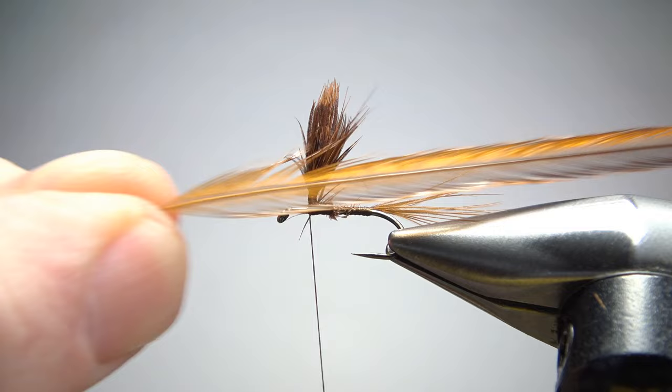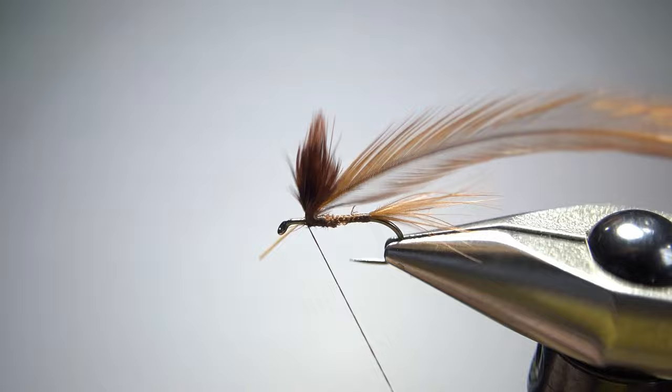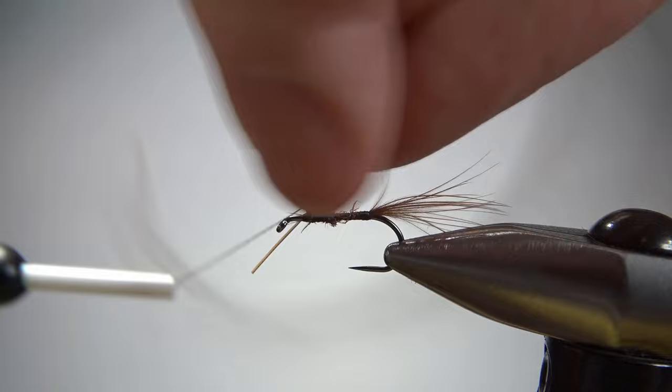We're going to catch in our hackle, and this is just a brown dry fly hackle — one of the same feathers I used for the tail. I'm going to catch it in just right in front of this post. I've got a little bare stem and I'm going to wrap it up this post just a little bit. Just a few wraps going up, and if you didn't think you got it high enough the first time you can take another wrap a little bit higher.